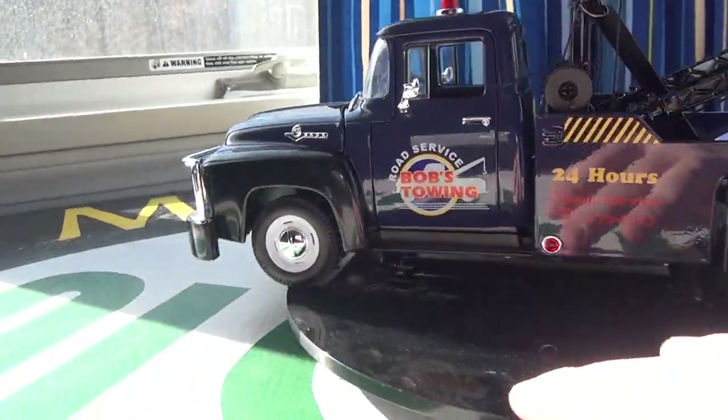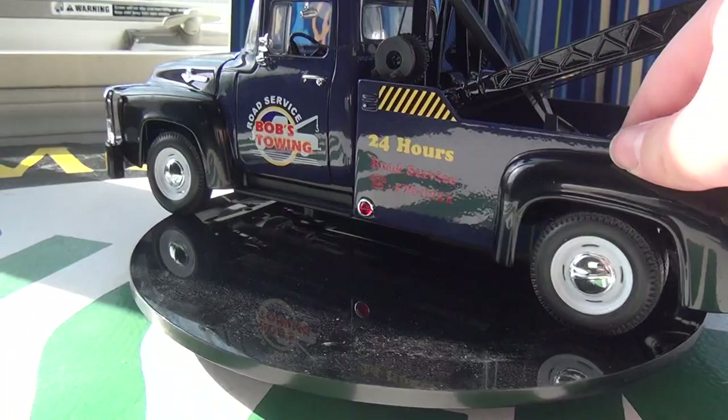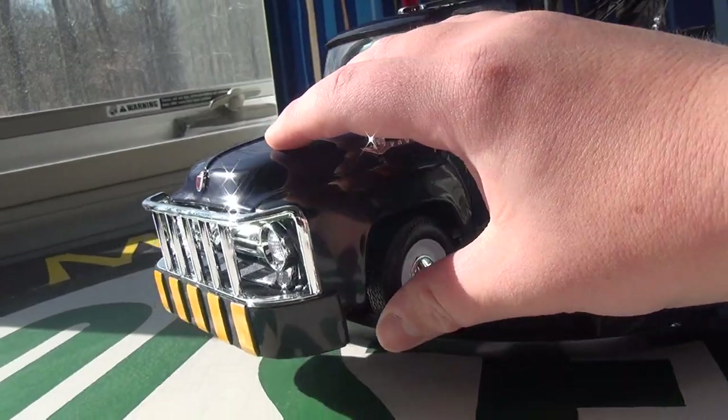Suspension. There's only suspension in the back of the truck, which is a little odd, but it's there, which is the main point, and there's none up front.